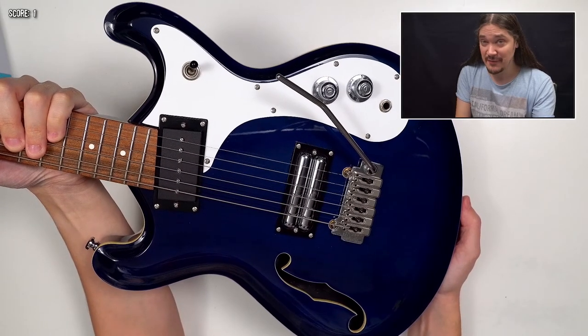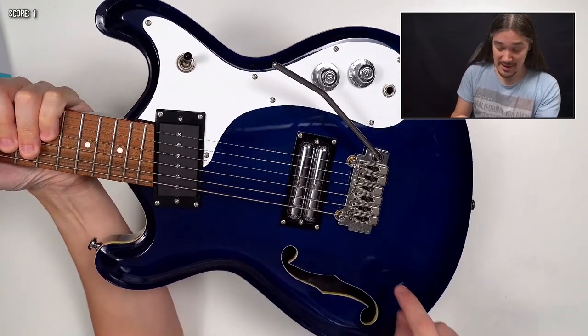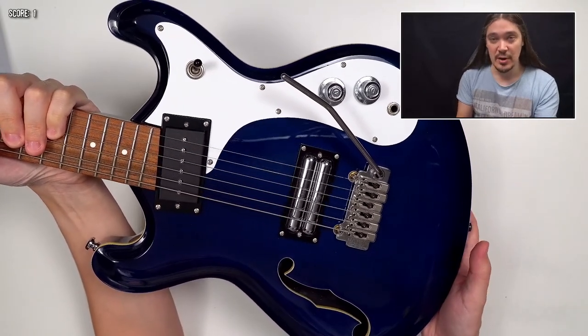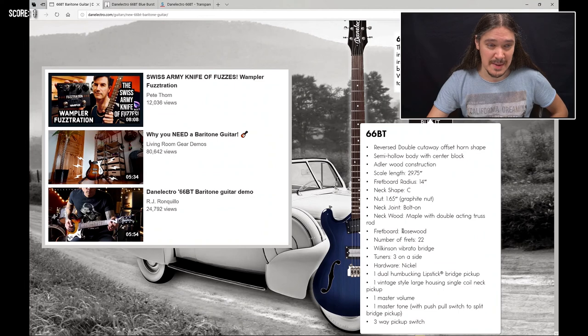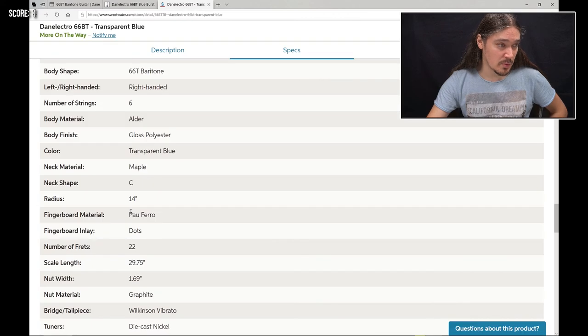Let's go through the specs. The first thing that is different from any other baritone is a semi-hollow body with an F-hole. And unlike any other Danelectro guitar, it is actually made of alder, not masonite. It also has a bolt-on maple neck with a Pau Ferro fretboard. The thing is, the official specs say rosewood, while every other source says Pau Ferro — here's Thomann, here's Sweetwater.